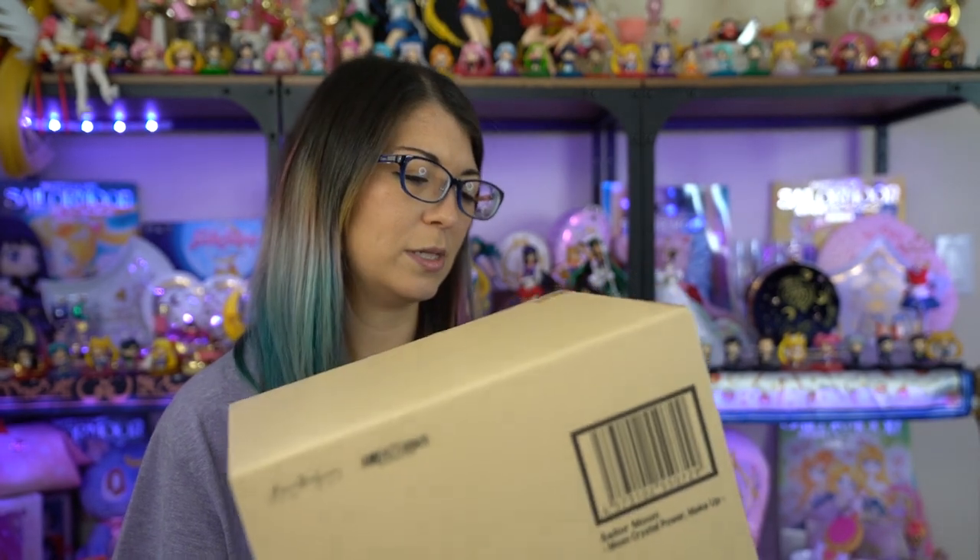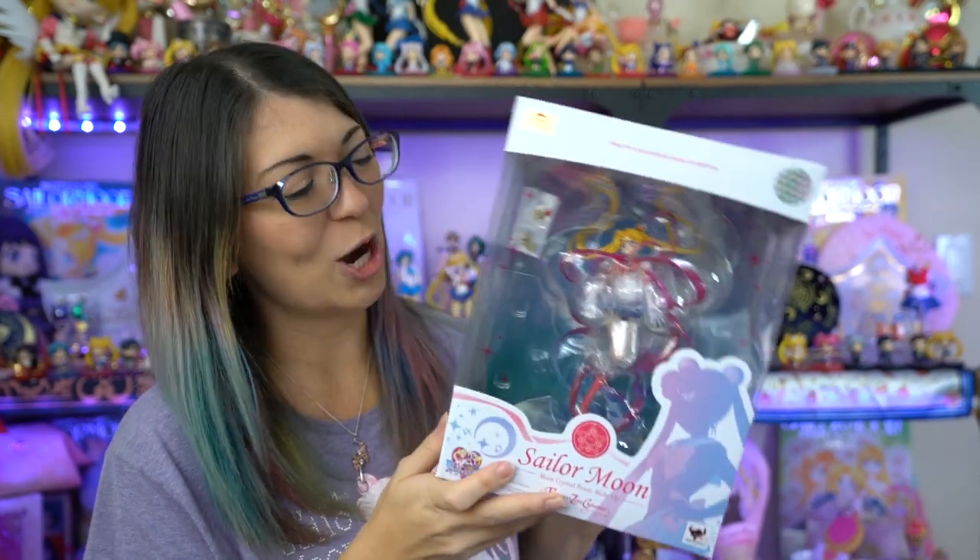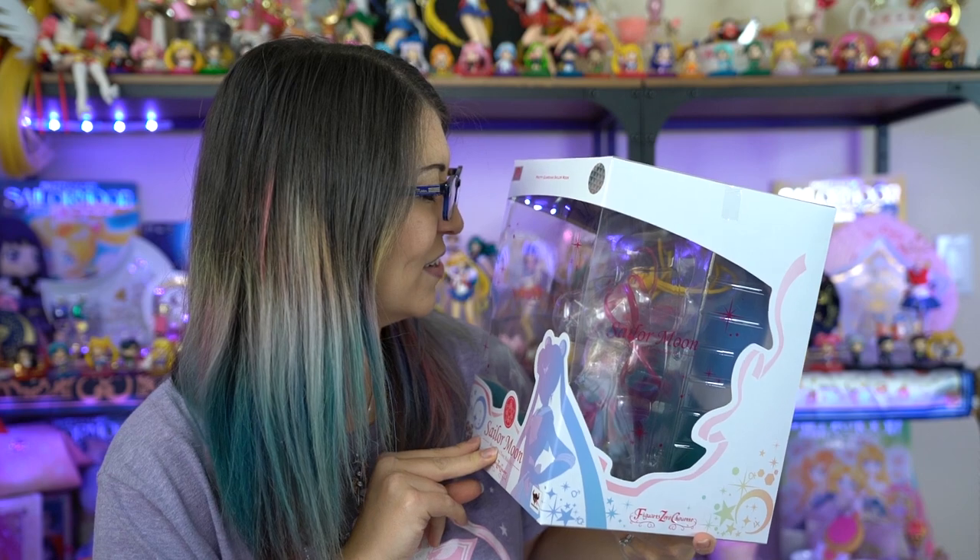Since this is an item from Tamashii Nations, it comes in this box. Whenever you receive an item from Tamashii Nations that is brand new, they usually come in these plain brown boxes — pretty boring. I'll go ahead and open this box. Here she is! Ta-da! This is a very large figure. This is huge! Aw, she's so cute!